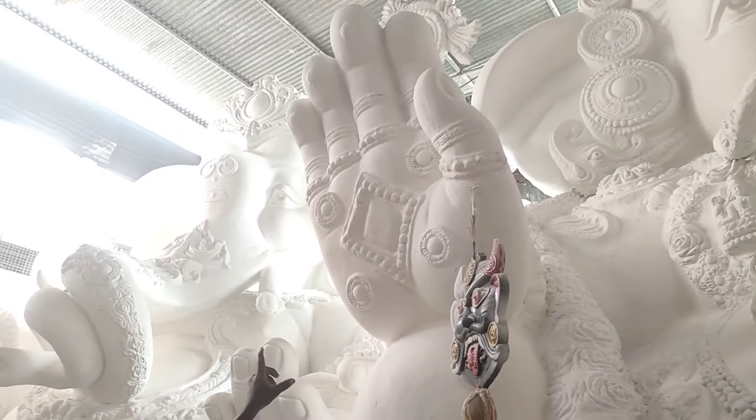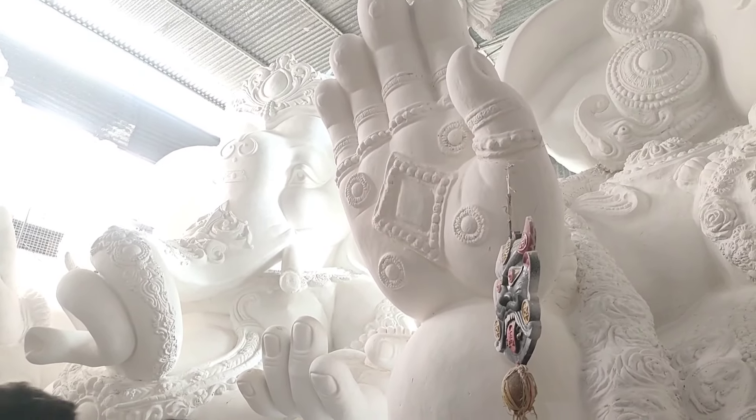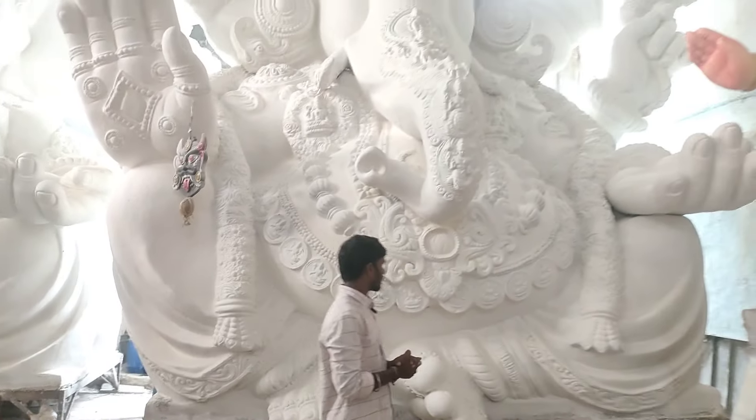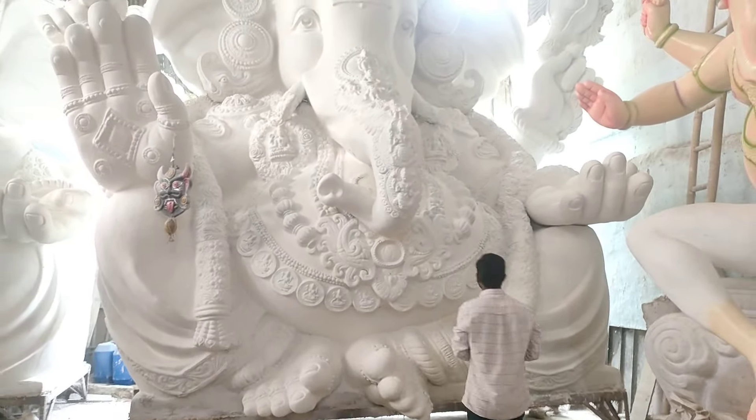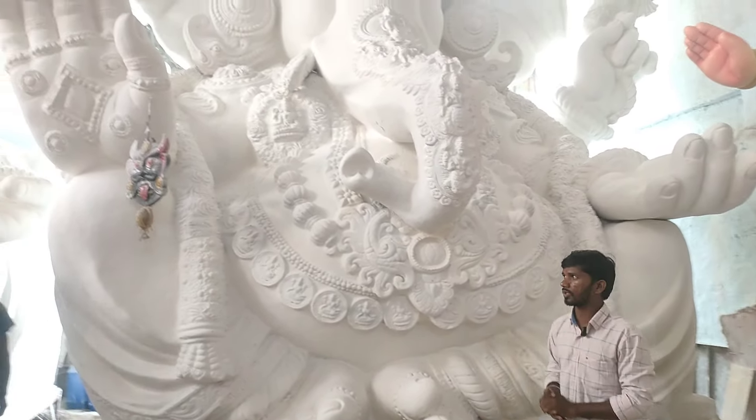Now we have our own work here. We've got to do this — we designed it. If you are painting, you will be able to add this Ganesha. We are most ideal in Ganesha. Let's look at the next Ganesha here.